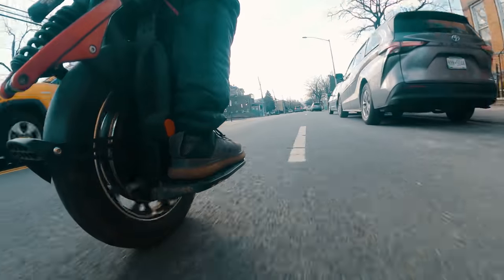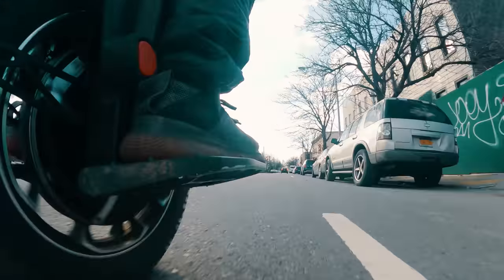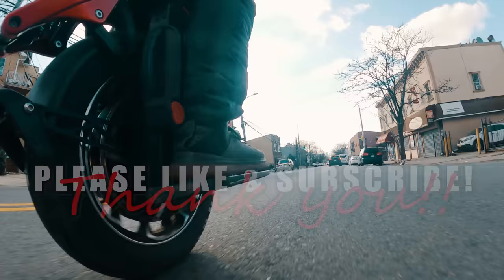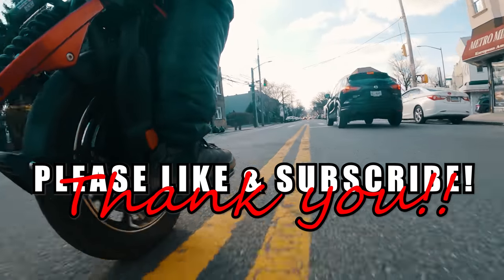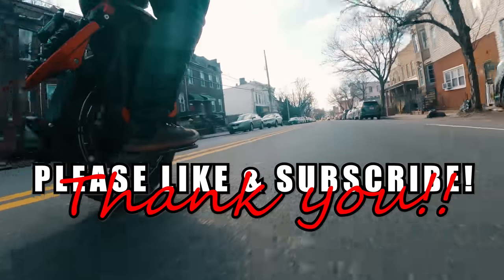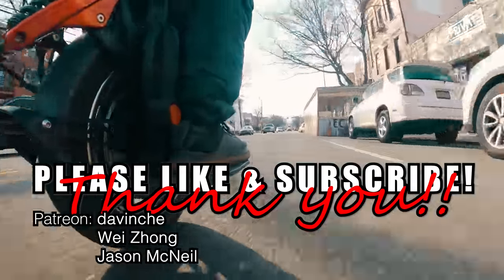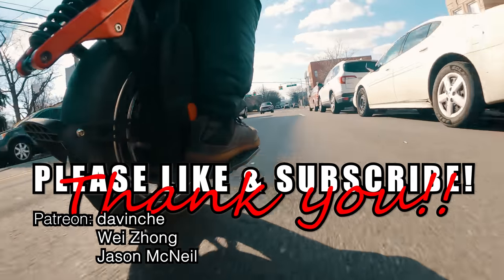So what do you think? Am I crazy to call it in favor of the S20? Well, that is what the comment section below is for. And somehow I managed to trick you into wasting another 15 minutes of your life, but I hope you enjoyed it. Shout out to my supporters on Patreon — please check out the link in the video description below if you'd like to support my work.